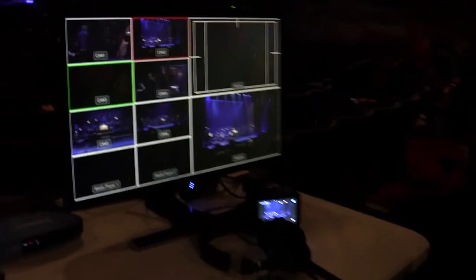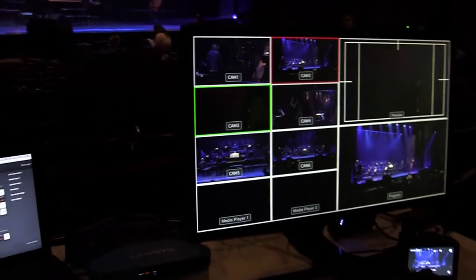I just wanted to give you a quick rundown on a shoot we did recently. This was a six-camera shoot of a staging of a musical in Hollywood, and we used the Panasonic UX90 cameras.